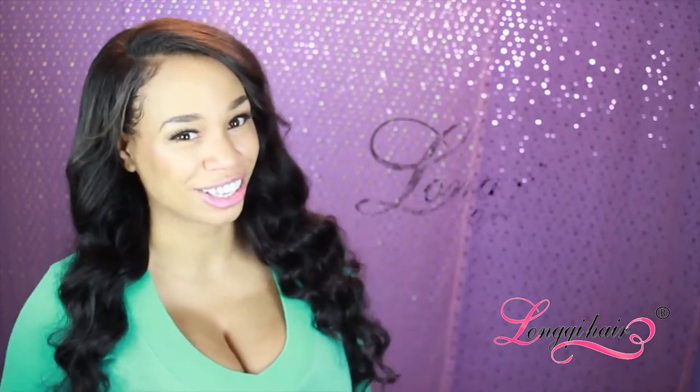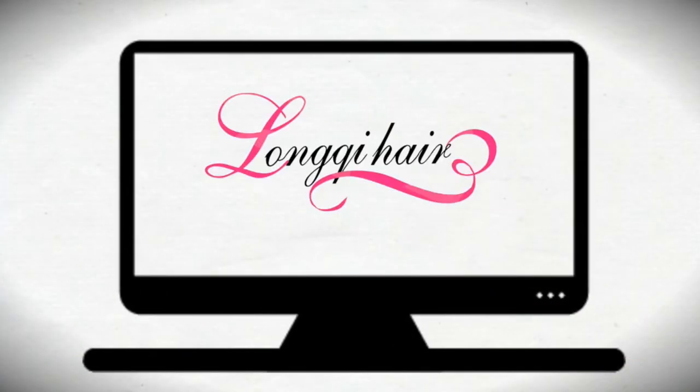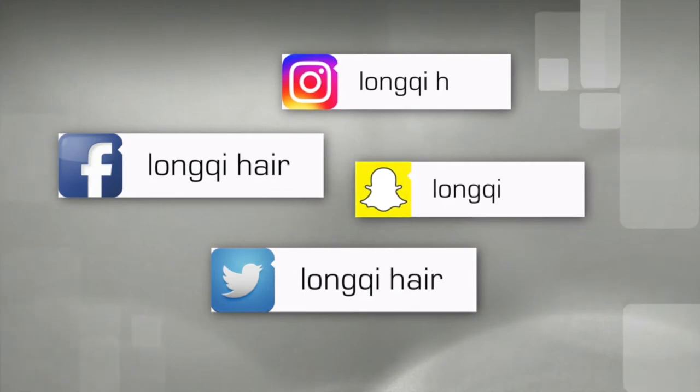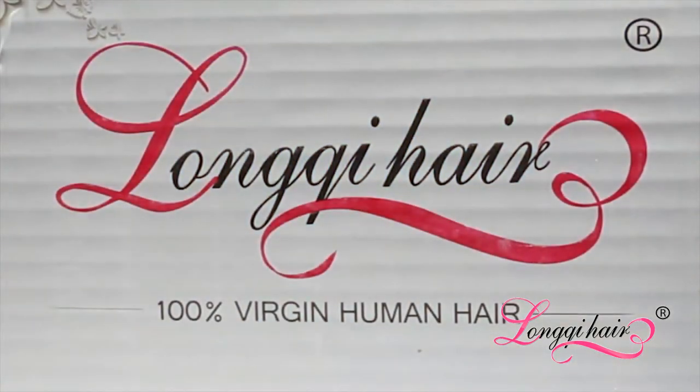In this video ladies, I'm going to show you how I make my hair wavy — all my little tips and tricks and exactly what I do using hair from our incredible sponsor Lonky Hair. Are you ready? Let's go ladies!